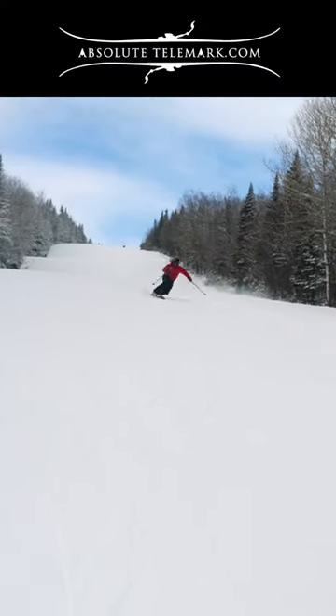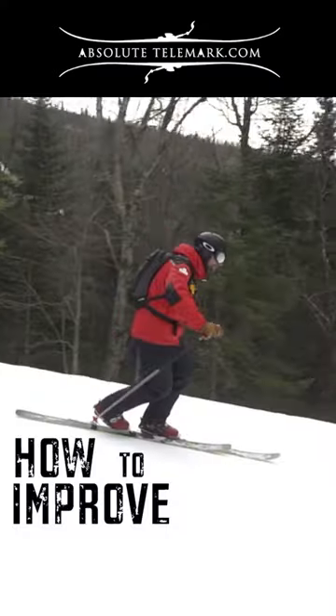I'm a ski patroller and telemark instructor. Here's how to improve your carving.